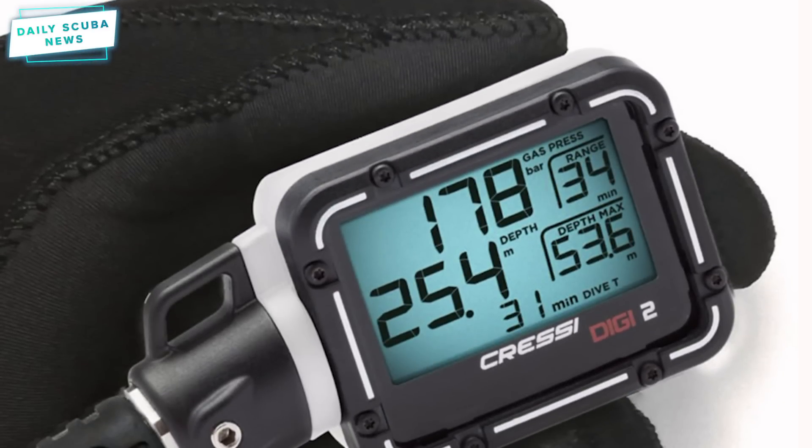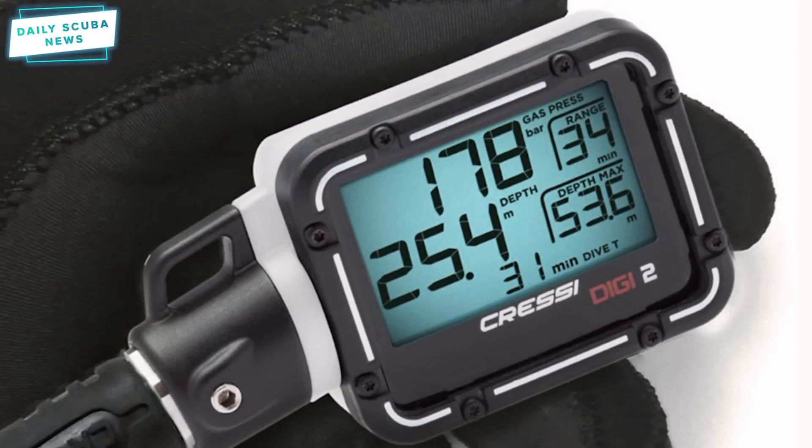A silicone protective shell means that the Digi2 comes in a bunch of different colours, so you can customise it to your heart's content. It's about the size of an i770R from Aqualung — not a big thing, quite a small little console. When you compare it to a big old triple gauge, it works out quite small. They're due to arrive fairly shortly, so head over to the website for more information and to sign up for notifications.